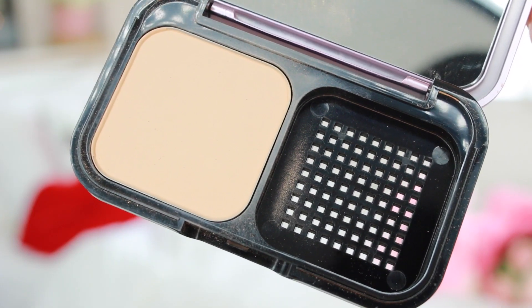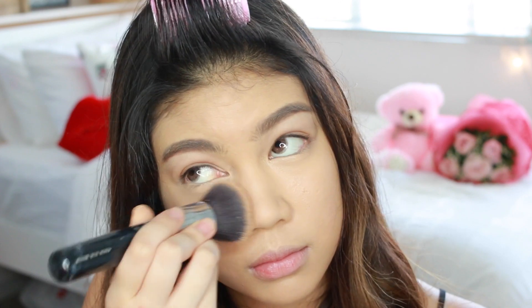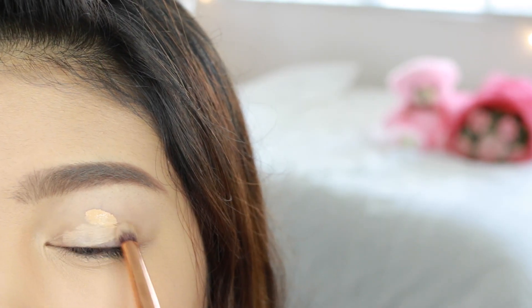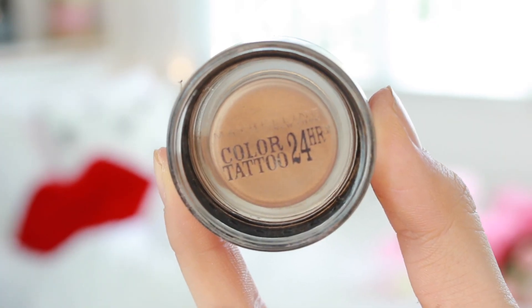To set my foundation in place, I'm going to use the Clear Smooth All-In-One Powder Foundation — it has a flawless and shine-free finish and gives you extra coverage, which I love. Then let's go back to the concealer and use it as an eyeshadow base, putting that all over my eyelid. I'm going to set our eyeshadow base with this Color Tattoo Eyeshadow Pot, putting it from the lid to the crease.